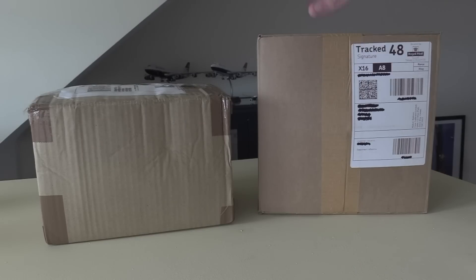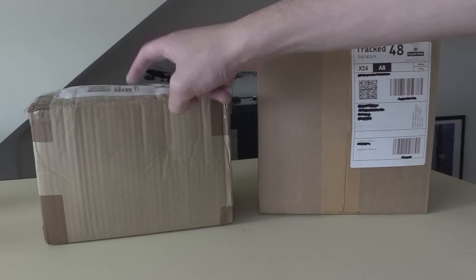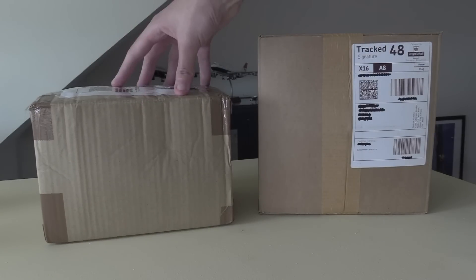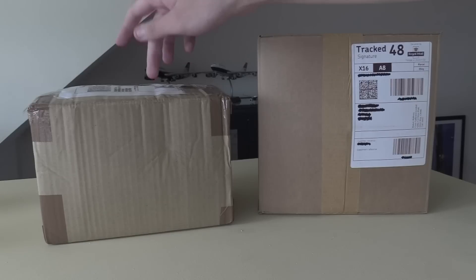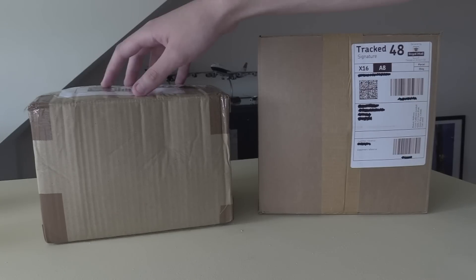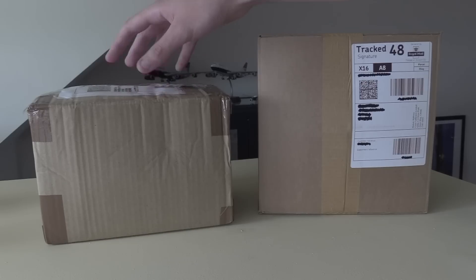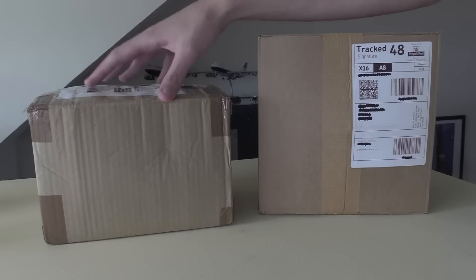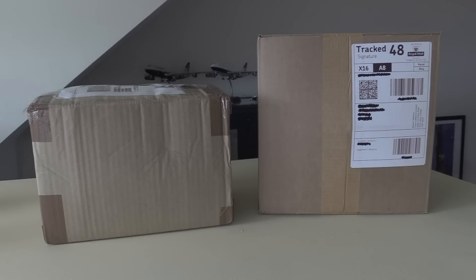We should have four in this box and one in this box. This one in particular is quite a rare model and it's actually from Bedfordshire Diecast. Despite this one being quite a rare model it was actually only £35, which is even cheaper than some of the newly released models nowadays. I think £35 should be the standard price for a lot of models. I even remember back in the day when models were about £25, but now they're over £40, getting on to £50, which is absolutely insane.